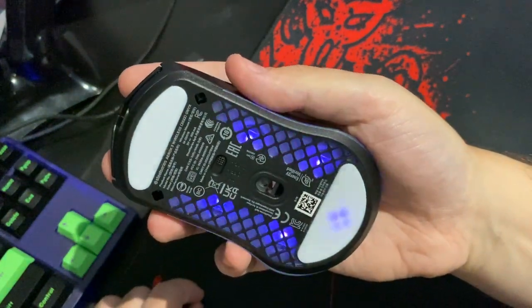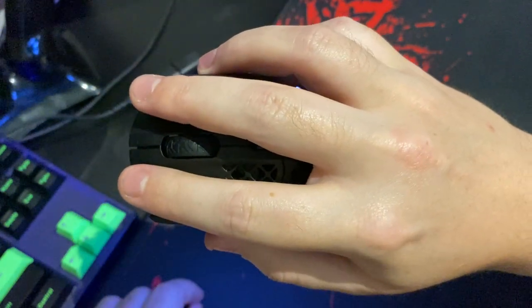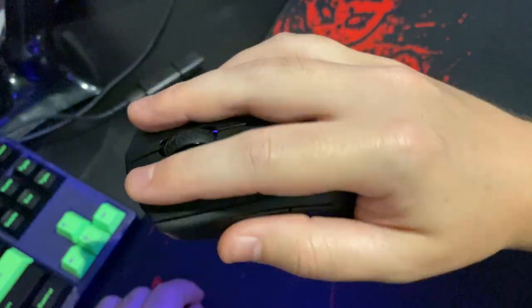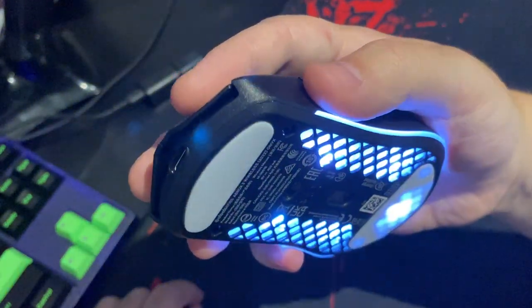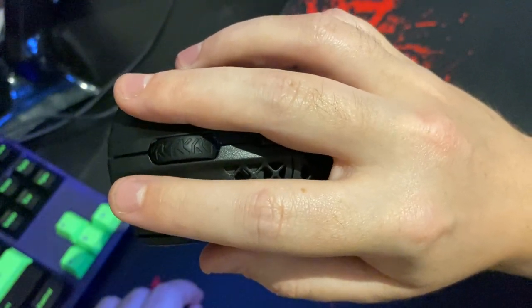The mouse is extremely comfy to hold for my grip style and the clicks are very satisfying, giving good feedback and noise. It's also rated for 80 million clicks, so I'm very confident that this is going to last the rest of my lifetime.